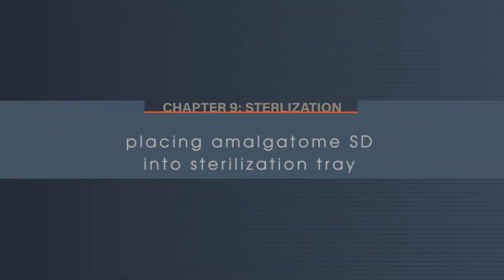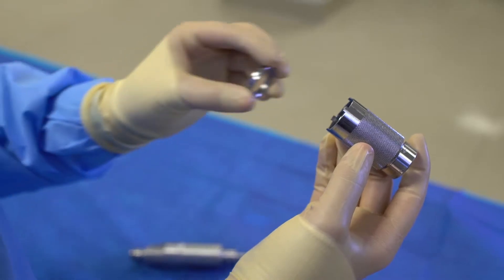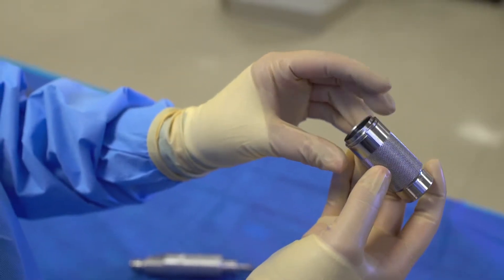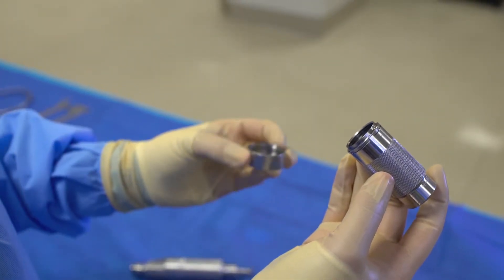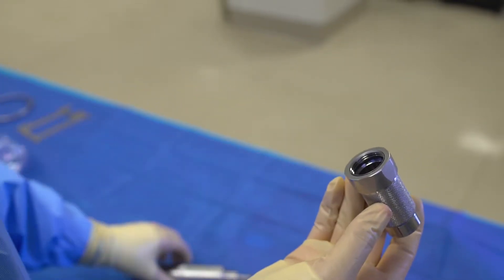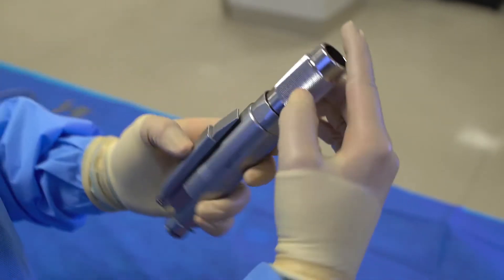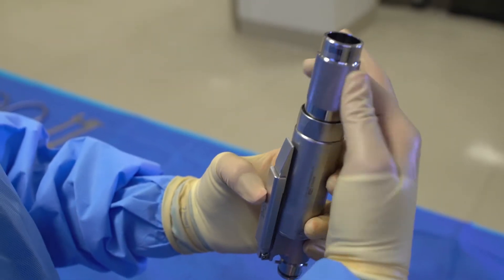Once the cleaning steps have been properly followed, ensure you have all the components of the system accounted for. Verify that the lock nut and locking knob have been reassembled the proper way before placing the handpiece into the tray. Please review again the video instructions of how to correctly assemble the lock nut and locking knob using the lock nut wrench.